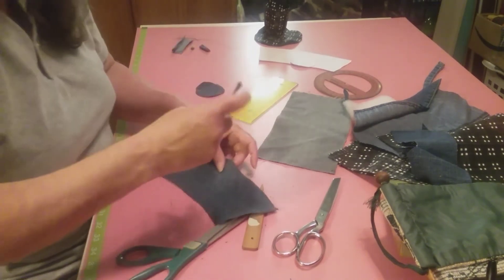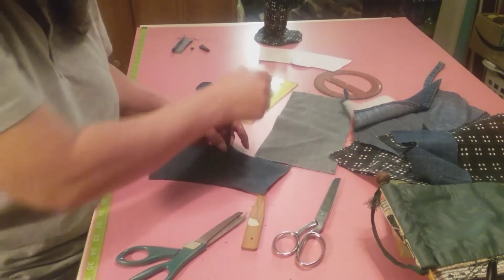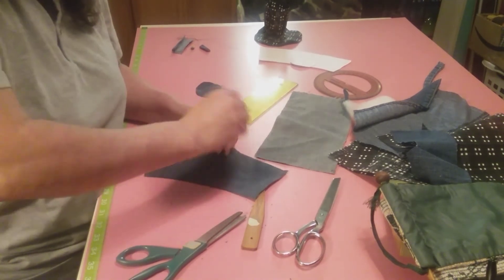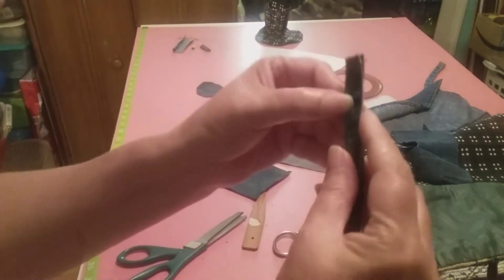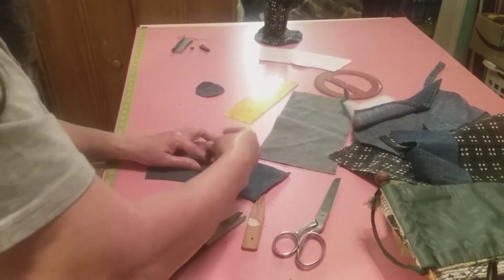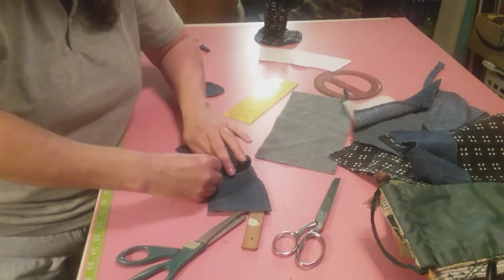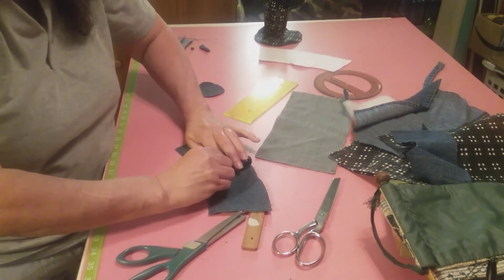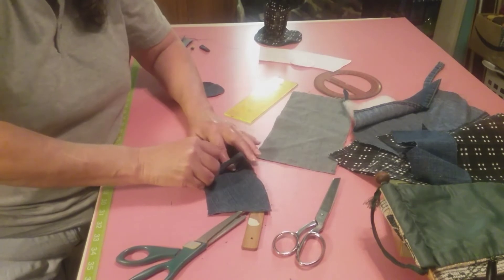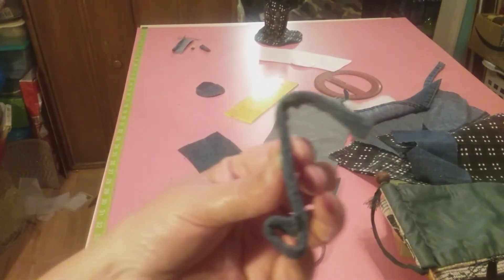Now what we want to do is find the middle of it. You want to stitch right here, then turn it and stitch down here. Make sure that we don't have this side where you can see it - you want it more like this. You can sew it this way, or put a little thing right here at the bottom for your handle cut.